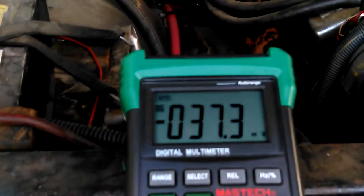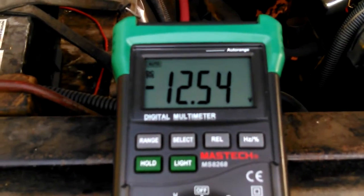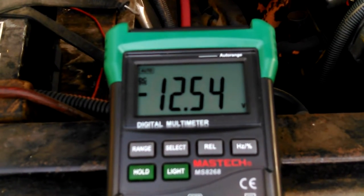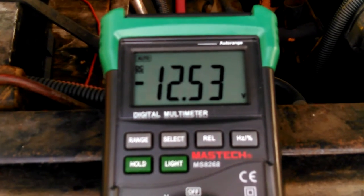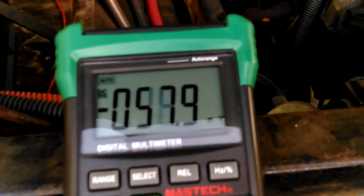We're going to check the voltage after the battery is done charging for an hour. It was $12.77 a while ago, now it's $12.54. That's probably plenty. Charged for an hour at 50 amps, I believe is what it was.